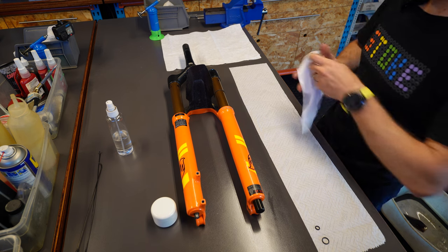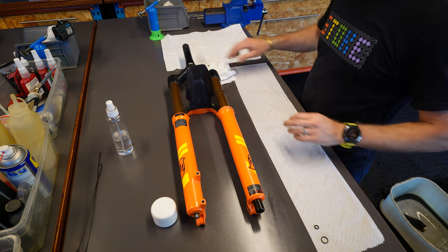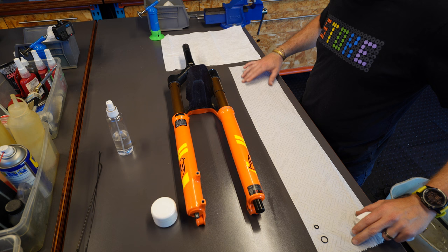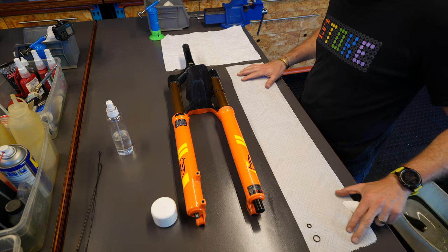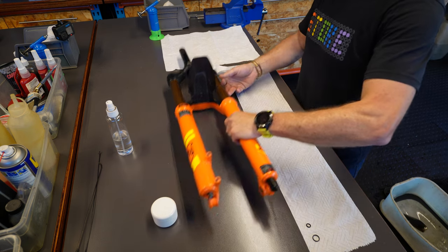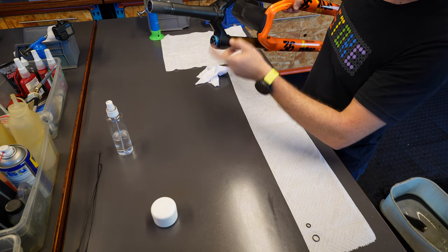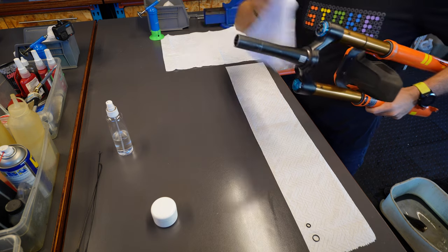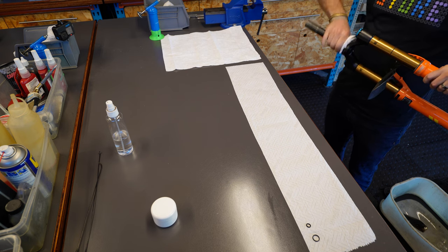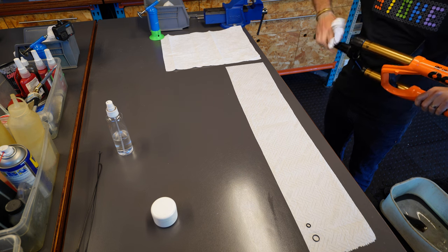Now that you've got your fork off your bike, the big thing about suspension is everything needs to be clean. You've got a nice clean workbench, a lint-free rag that's not going to leave bits and pieces in the fork. We've got a nice clean paper towel or shop towel to lay things out on. First things first, just check everything — check the whole fork, make sure it's nice and clean. You can see the headset area is a bit grubby, so you want to get in there and clean it without contaminating the clean area.